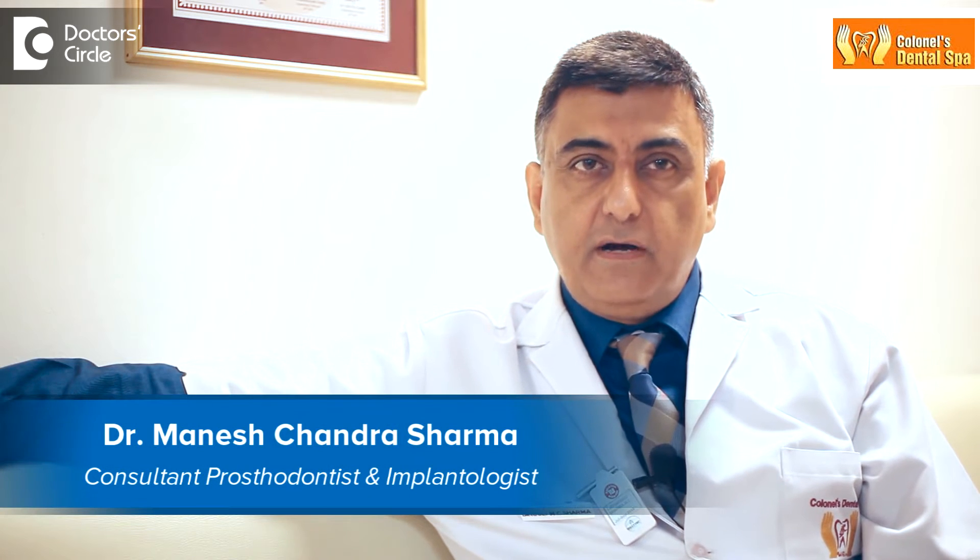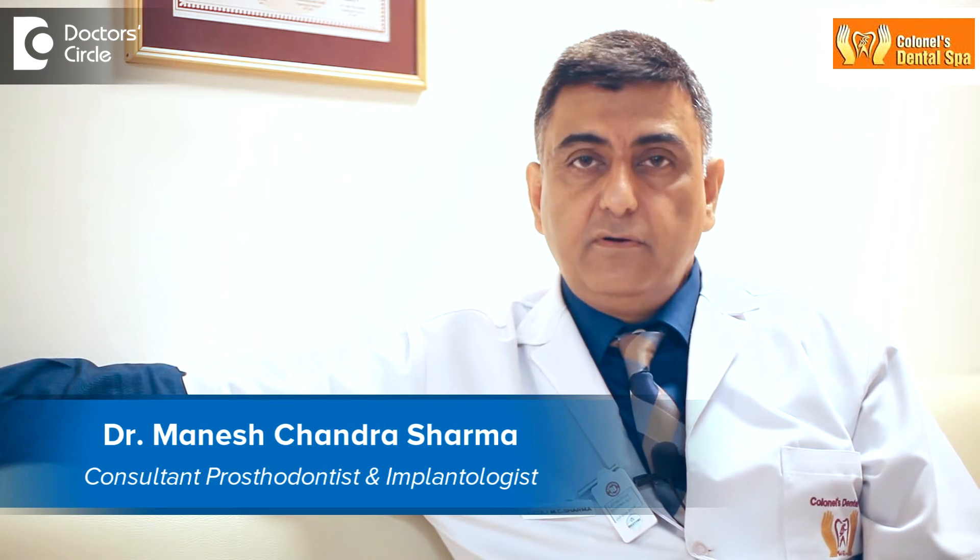This is Dr. Sharma from Kernel's Dental Spa, Bangalore, India. Fitting of the crown on a natural tooth follows certain sound engineering principles. It also means that the preparation of the tooth — the grinding of the tooth done by the dentist before a crown is fabricated or the impression is taken — this preparation also should follow certain guidelines.